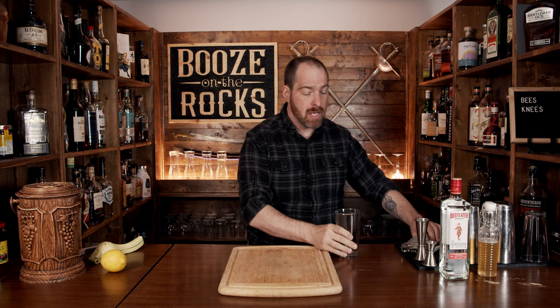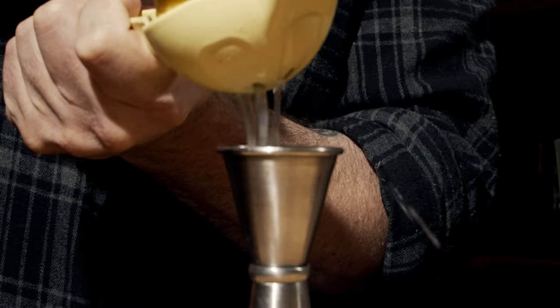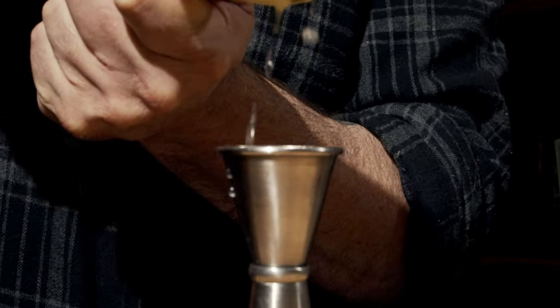This is also a shaken cocktail, so grab yourself your shaking glass so you're ready. Then grab yourself a lemon — after you've rolled it a little bit, cut it in half, measure out three quarters of an ounce, and pour that into the glass.